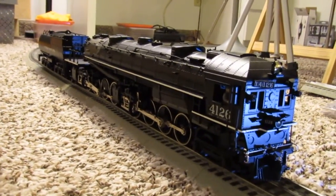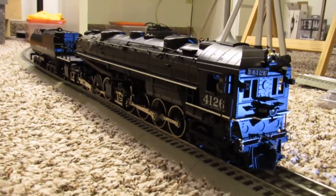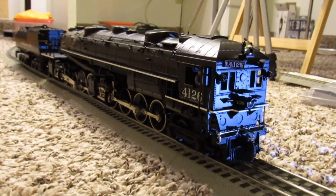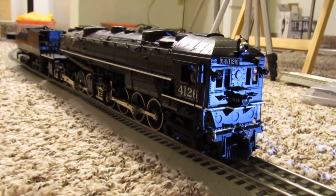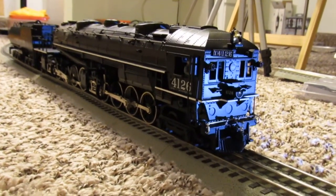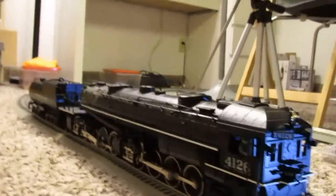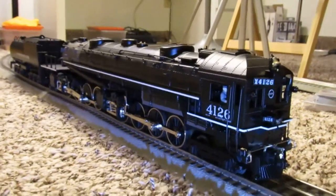Hey everybody, how you guys doing? It's Kenny here at Lionel Furless, taking a look at my newest member of the fleet — a proto sound one Southern Pacific AC cab forward. I don't know much about these things; this is the first one I've ever had or ever even saw in real life.